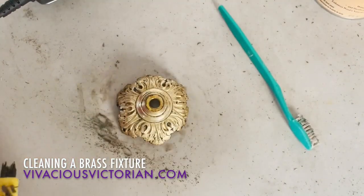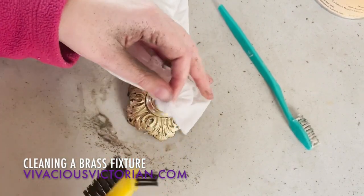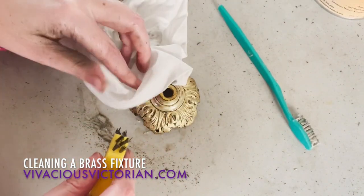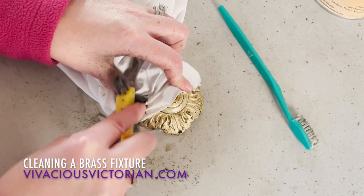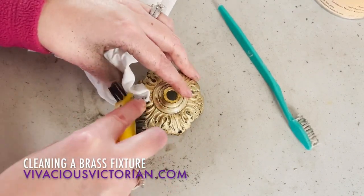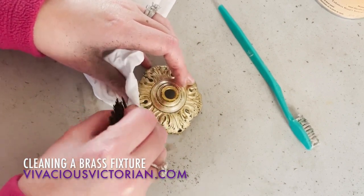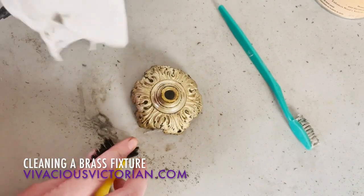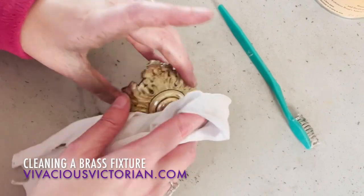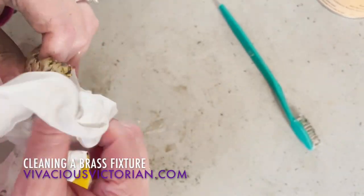Take this off — it's not perfect, but you can go back and do some spot cleaning in some places. I also don't really want it to be perfect because it's an old piece, and I don't want it to look brand new. Some people might think that I'm doing too much on this and taking too much patina off, but really I'm okay with this because I don't want it to be perfect.